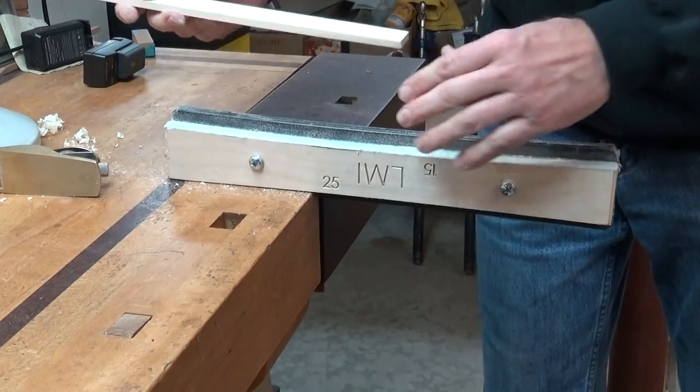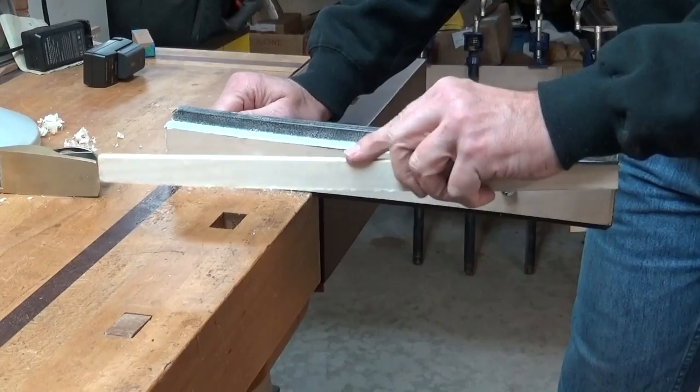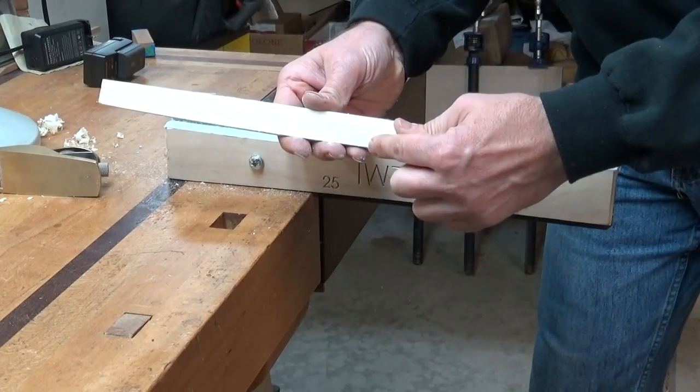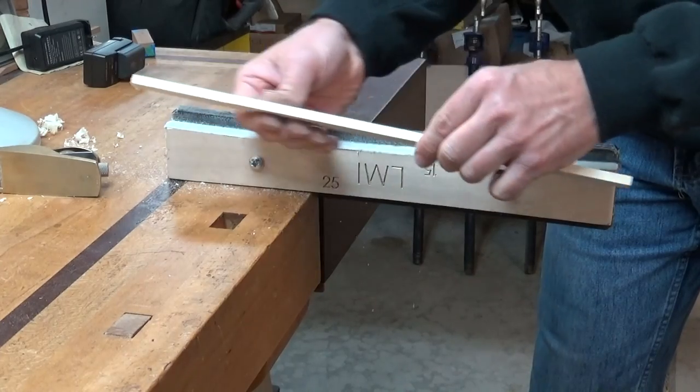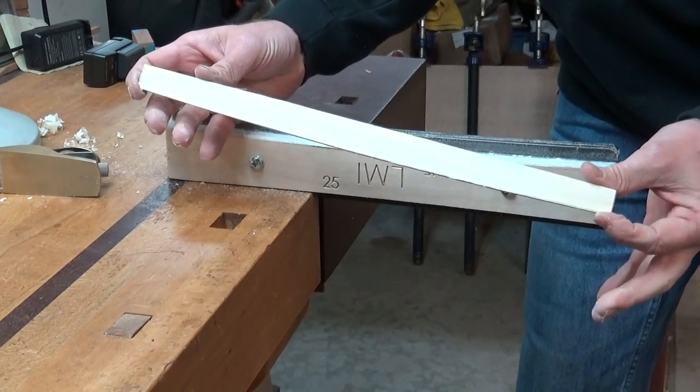One of the advantages of using this over just doing it in a radius dish is that if you're not careful with a radius dish, you can roll those edges over. Instead of having a crisp edge you can have a little rounded edge, and that looks bad and can even cause structural integrity issues when you glue it to your soundboard or your back.